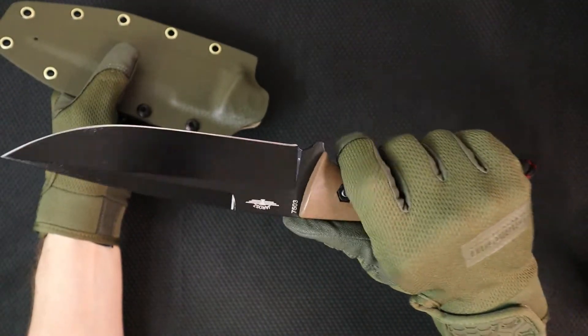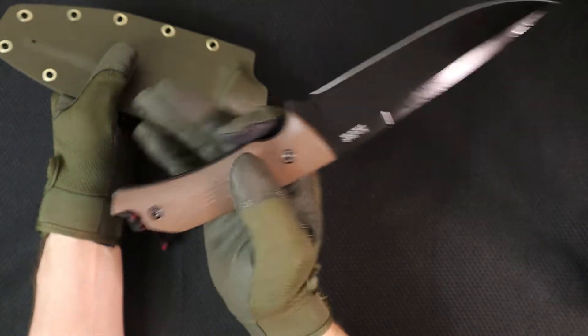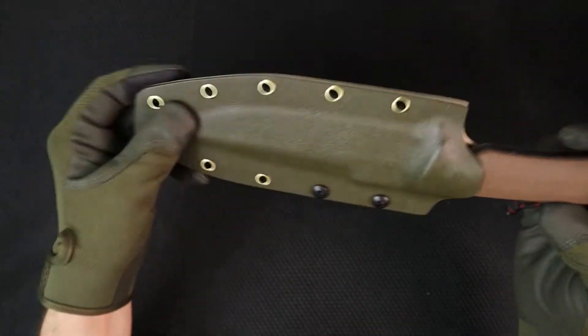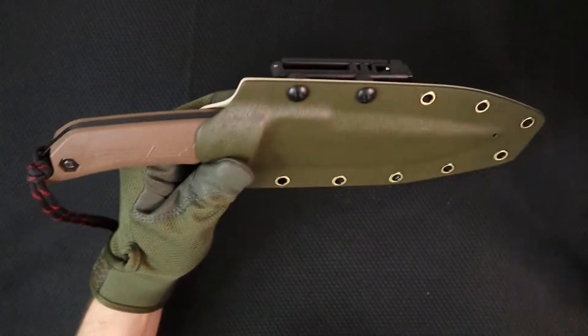From now on I'll be outfitting my OWB holsters and sheaths with a combat loop. Also, a lot of the black eyelets are just painted and that paint comes off almost instantly, leaving you with a brass coloration. So lately I've been sanding them off for a nicer look — let me know when you order your sheath if you'd like that. There's the retention, no rattle. This is such an awesome sheath.